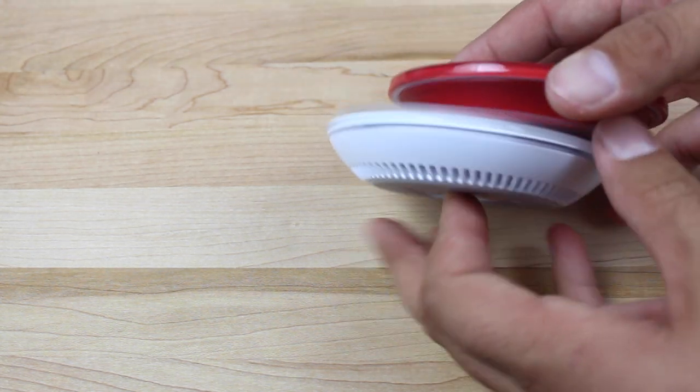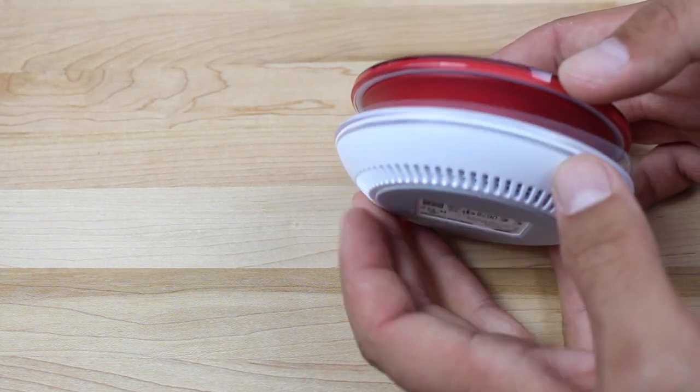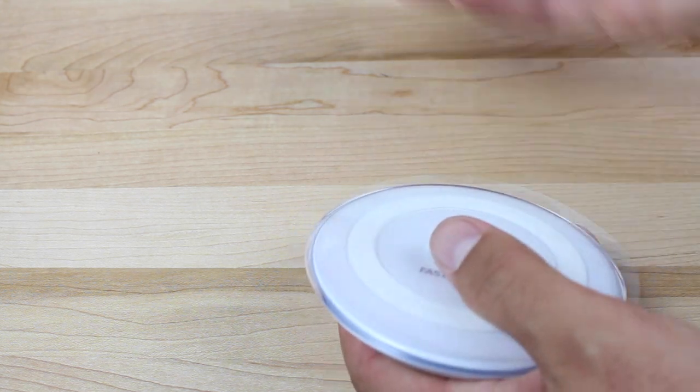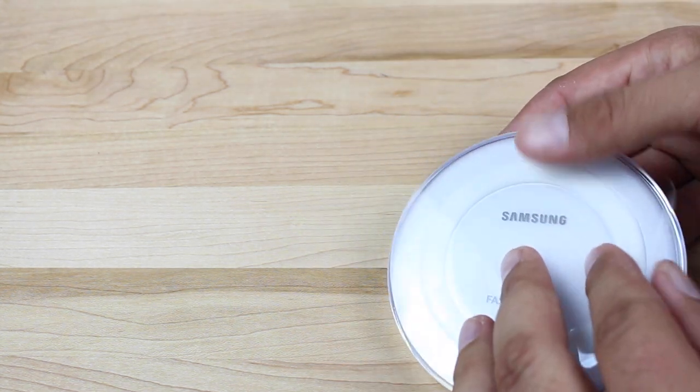And there is the charger. You can see that it is quite a bit thicker than the standard Qi charger from Samsung. It's got some little vent holes here — I guess it gets hot and that is to expel some of the heat.